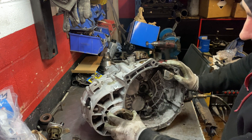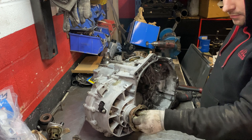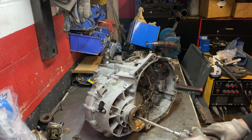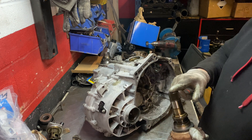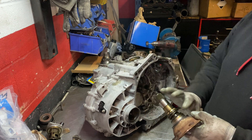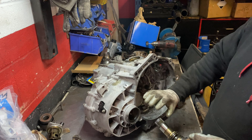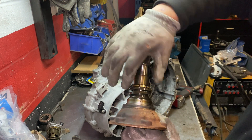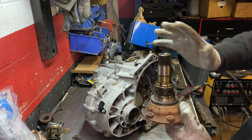Now I'm going to remove the - I forgot the name already - the drive shaft cup, or whatever it is. It's a 6mm Allen key, just release it and it comes off. One side is different from the other - one is longer than the other - so make sure you put a mark on it. When putting the gearbox back together, make sure you put it in the right place. Don't mix this up, and pay attention to make sure all the springs and the copper washer are all in good condition.